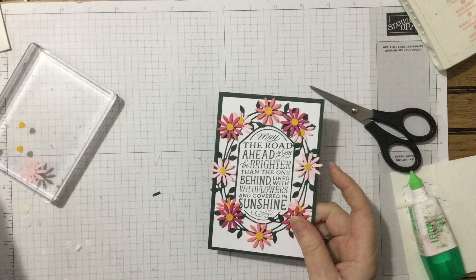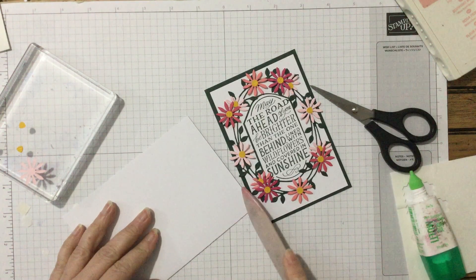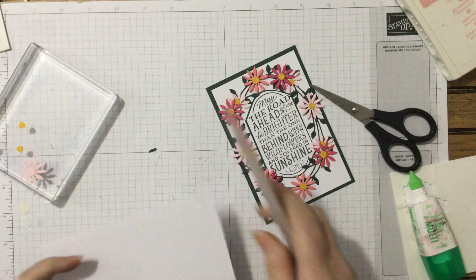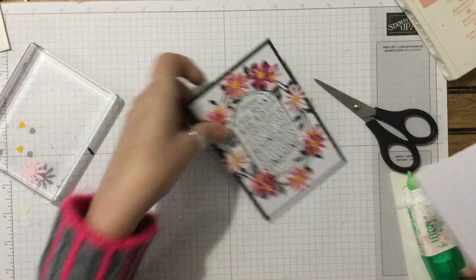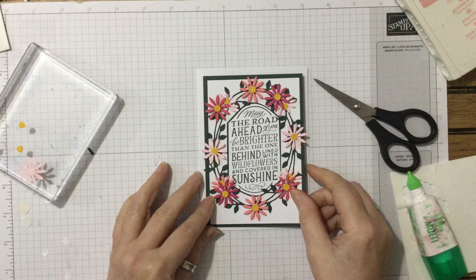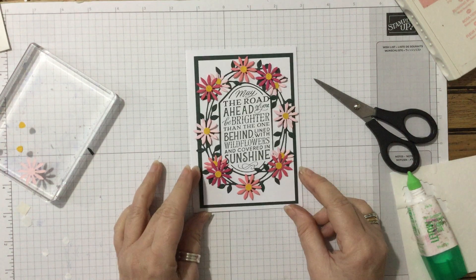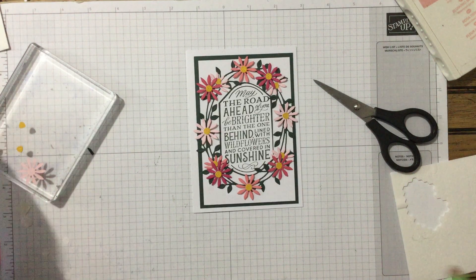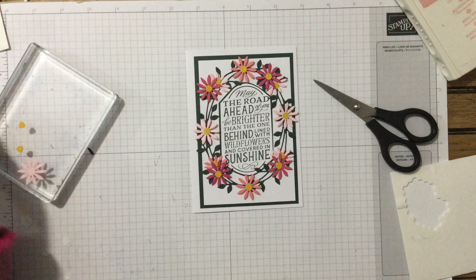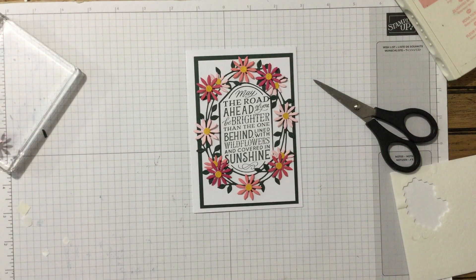Now all I need to do is put this onto a base — I've only just folded this and haven't bone-folded it yet. If you use your bone folder it lies nice and flat. Put that in on there and you've got a very, very pretty card using these sweet little flowers. You could add some leaves too, but I think it works just as it is. I hope you enjoyed it — as always, please stay safe and well, please be kind, and I look forward to seeing you again soon. Bye bye!